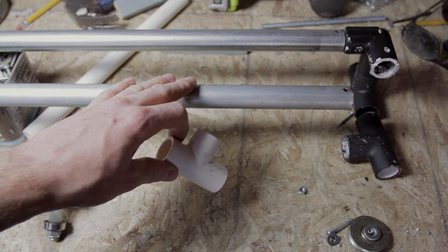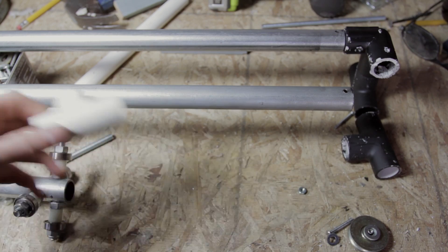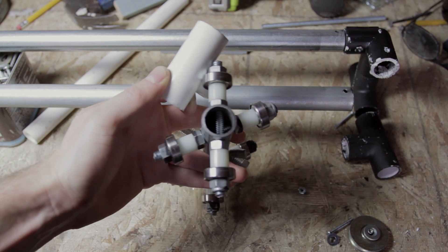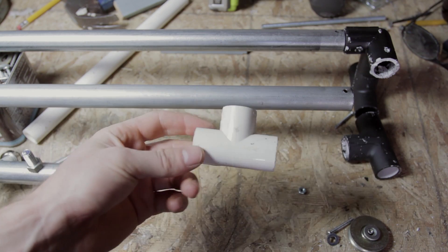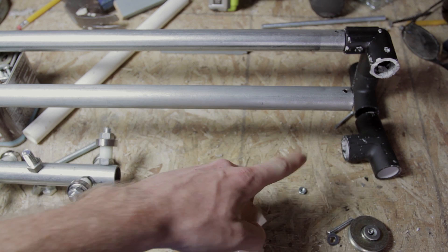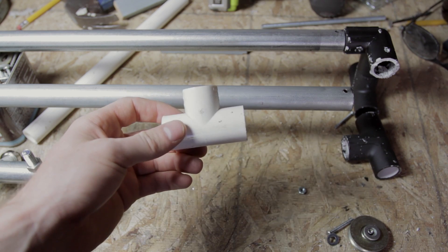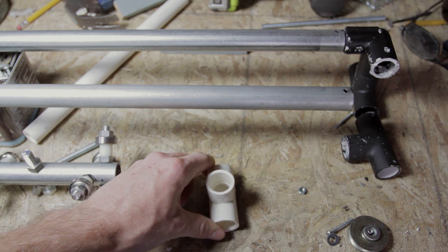For this rail, what I'm using is just conduit again — the same thing I used for the actual dolly cart. So you can just buy one piece of that and cut it up and use it for multiple things for this project. We're also using PVC pieces for the ends and the feet. This is just a PVC T, and that's what the whole entire rig sits on.